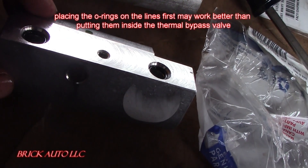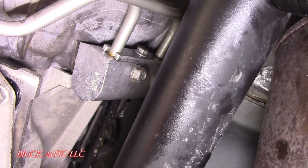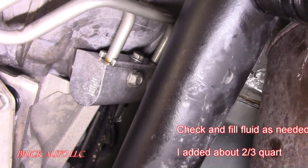Go ahead and put it right back on — reverse of removal. Make sure to check for leaks.